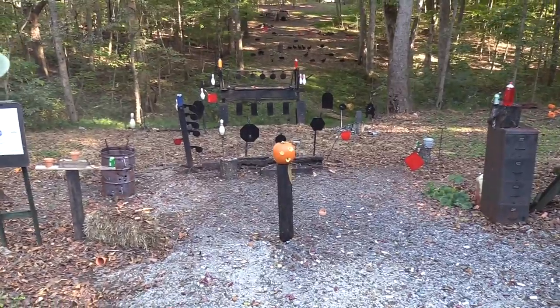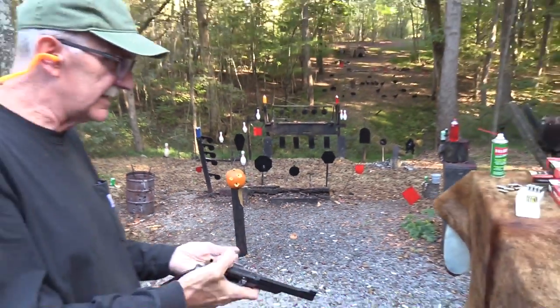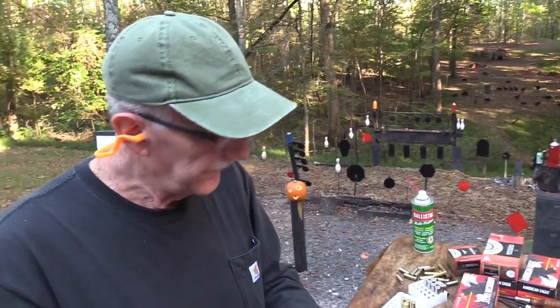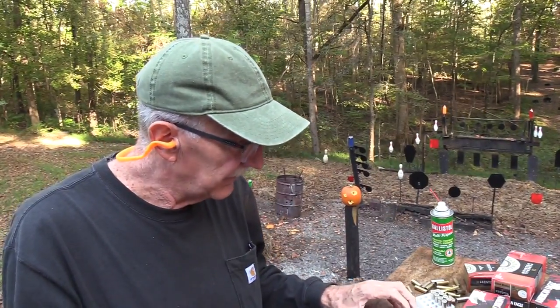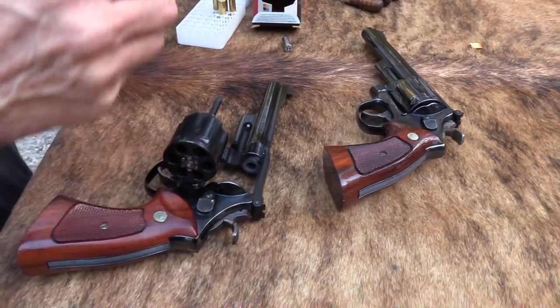We've already done a pumpkin carving for this year, but he's got a couple of eyes — that's not bad. That magnum made some holes, didn't it? That's one reason when we do the pumpkin carving each year we can't use just any cartridge — it just does too much.